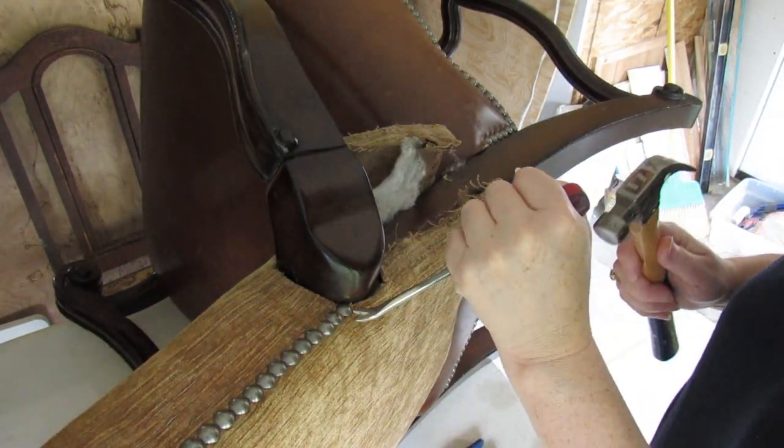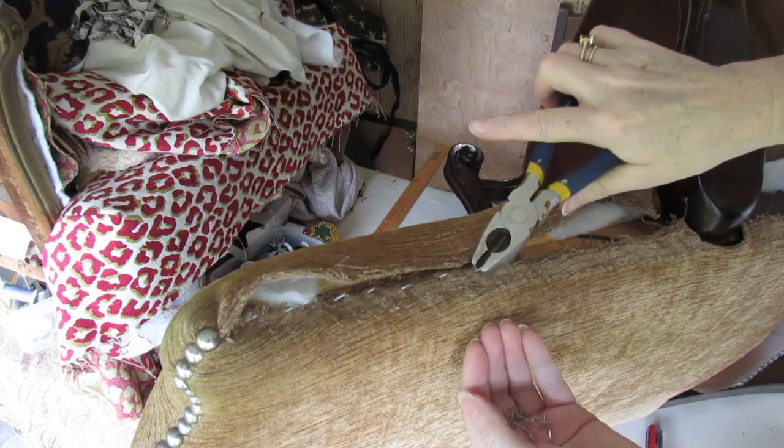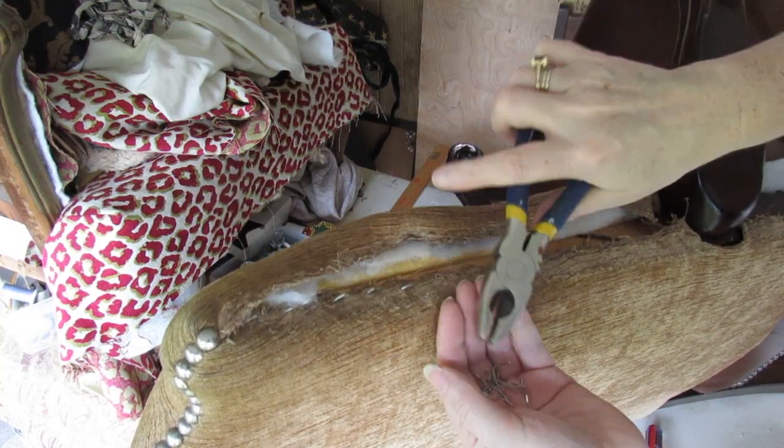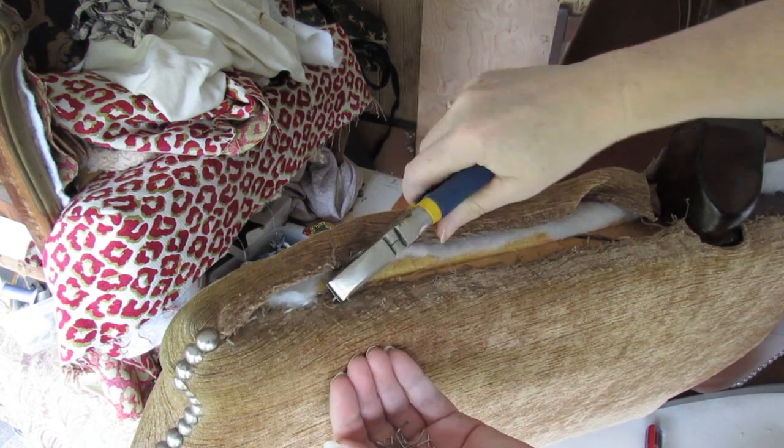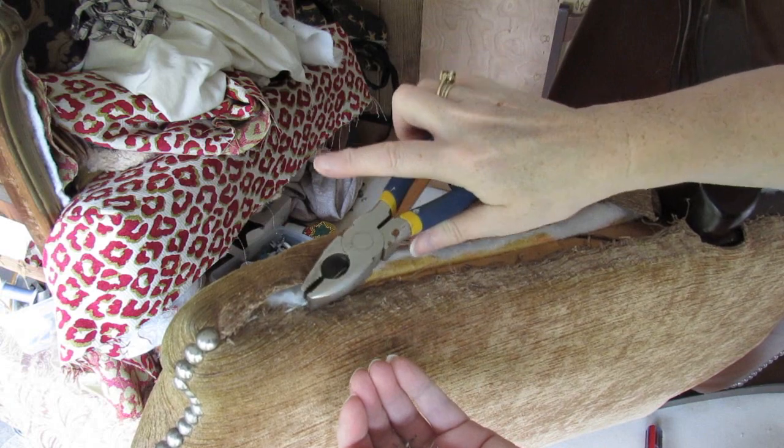Everything's out. I'm going to work on the next part. Again, just double-check that you've got all of the staples out because they do break, especially some of the cheaper or older staples — they'll just snap.